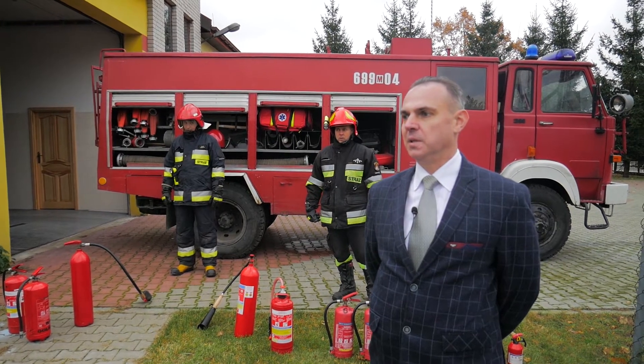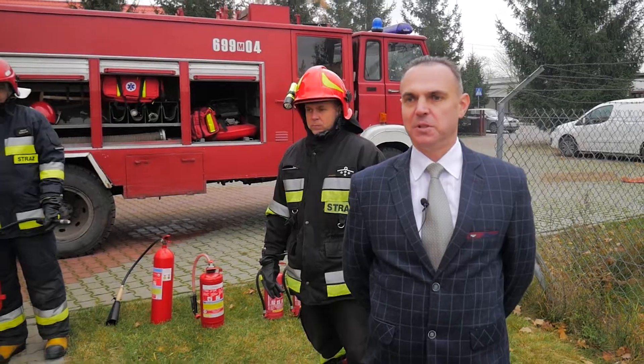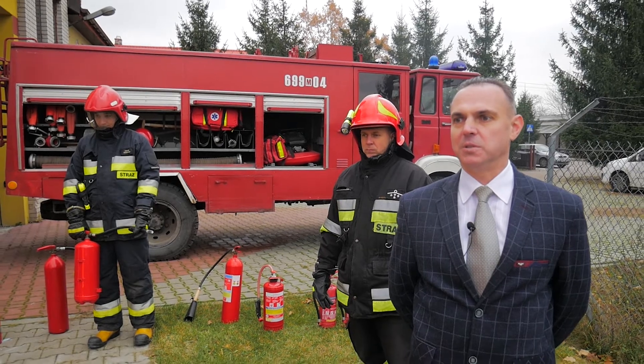Przedstawimy teraz ujęcie pożaru typowych mebli biurowych. Jak widzimy podczas intensywnego spalania wydziela się bardzo duża ilość gazów pożarowych w postaci dymu.